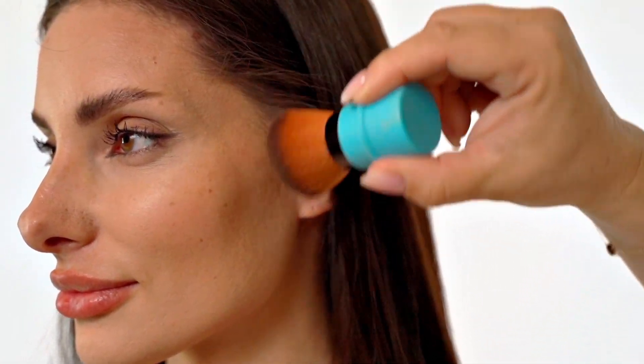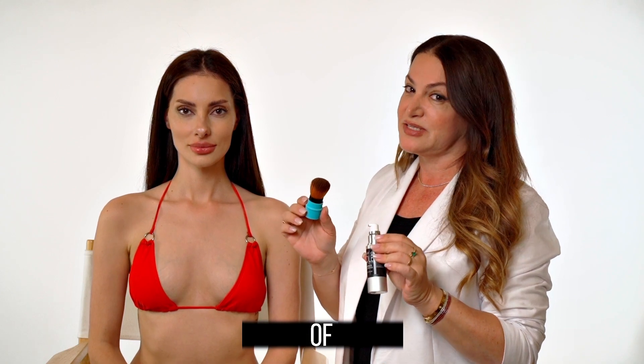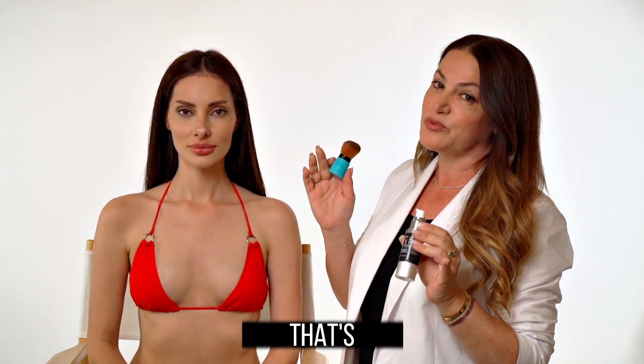Apply to your cheekbones and jawbones — it's perfect for all day coverage, all day wear, and it's waterproof and sweatproof. This is a daily bronzer, so you can wash it off with soap and water at the end of the day, but otherwise wear it all day. It's wonderful.